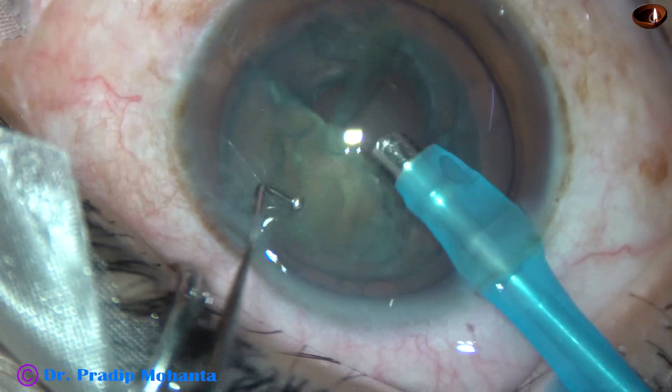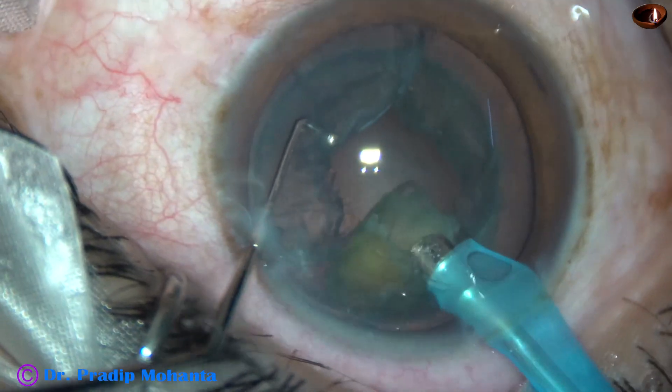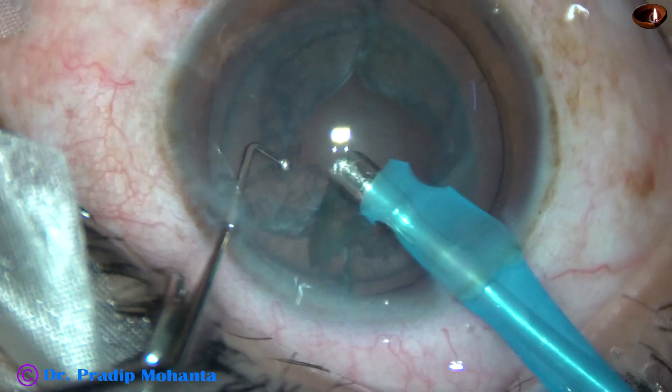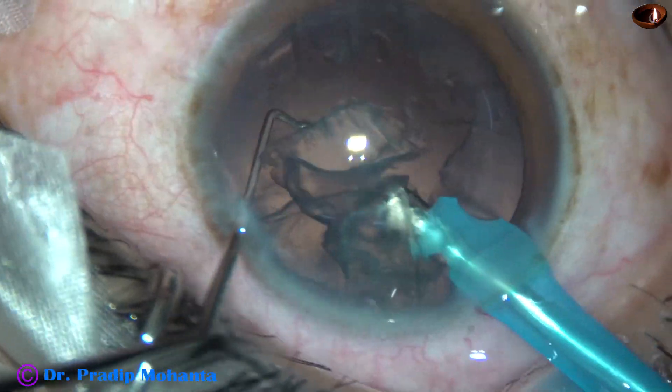The sustainer is being used for dividing the nucleus into smaller pieces. We then come to the other hemi-nucleus and emulsify and remove it. The epinucleus is managed easily.